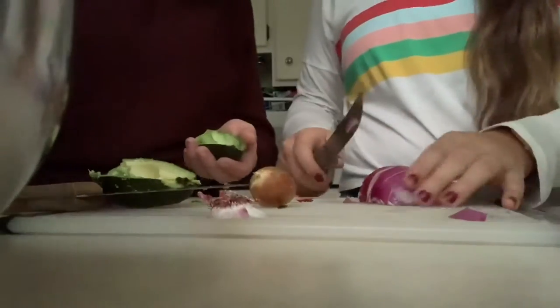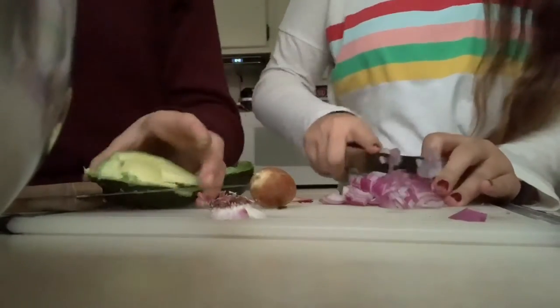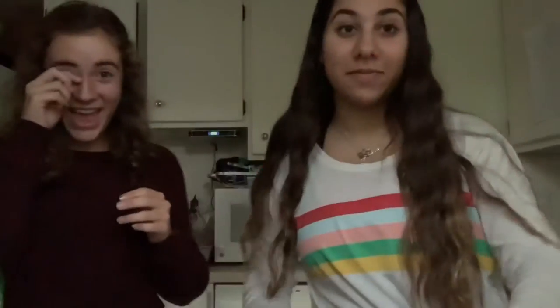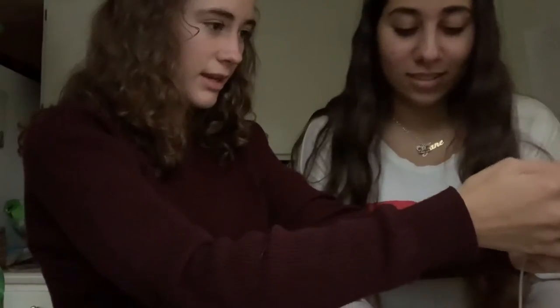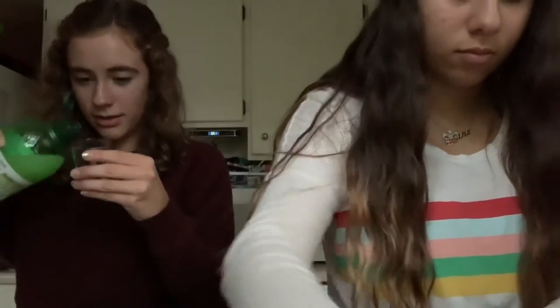First I'll be cutting the onion and then the avocados. We're about to start crying because of the onion — that burns. Okay, I need one and a half tablespoons of fresh lime juice. This isn't technically fresh but that's okay.